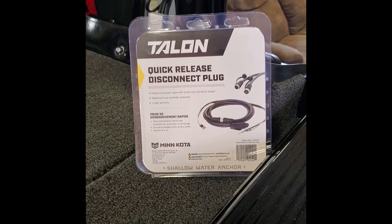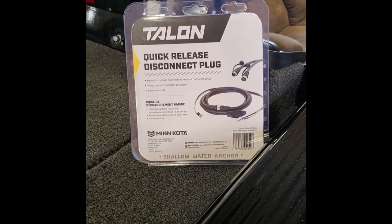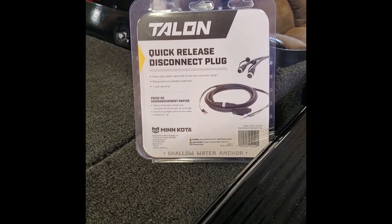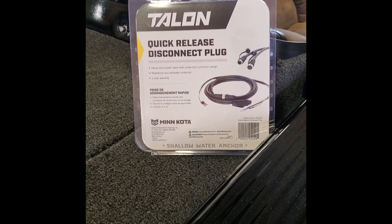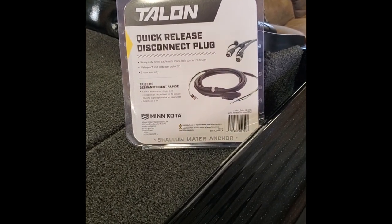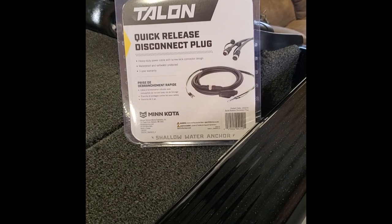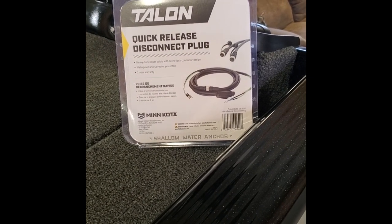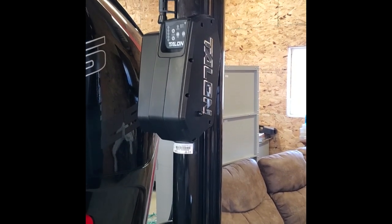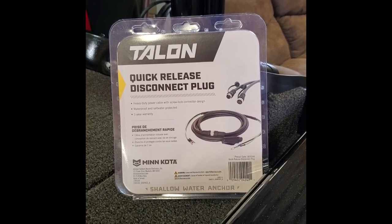This is Johnny Candle here. We're rigging the 2075 Pro-V Bass from Lund. We've got two talons on the back, and what I'm going to do this year is use these quick-release disconnect plugs made by Minn Kota. Rather than splicing some kind of plug from your local hardware store, these actually replace the existing power cables on your talon. So we have to take some stuff apart, remove this cover, and replace the wires with this new cord. Follow along while we get her done — it's really not that hard.